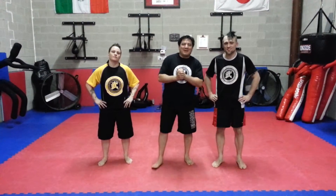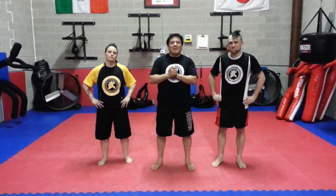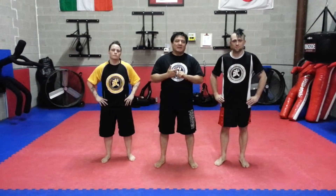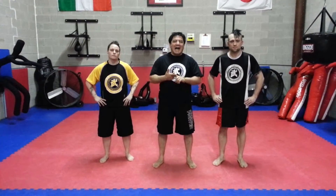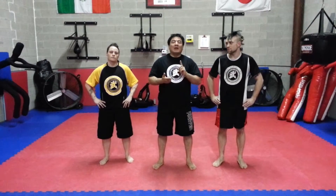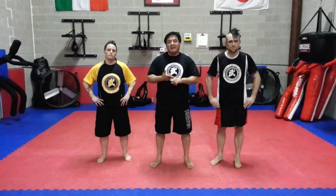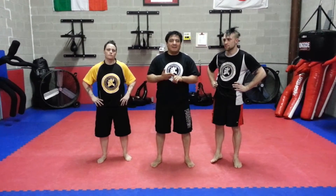Hello folks, how are you? Welcome back to MMA Underground. Today we're going to do the Move of the Month. The move of the month is going to be how to escape Ronda Rousey's armbar. We're going to teach you the setup of how she does the armbar and also how to escape.